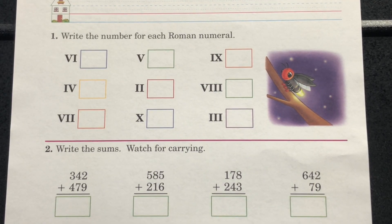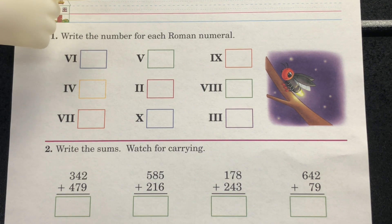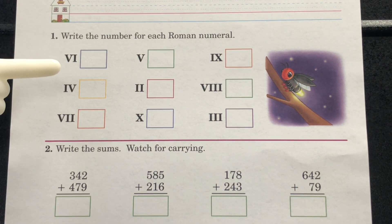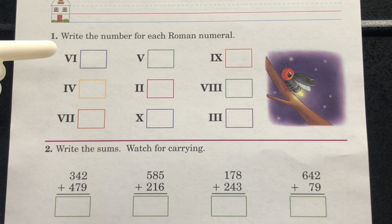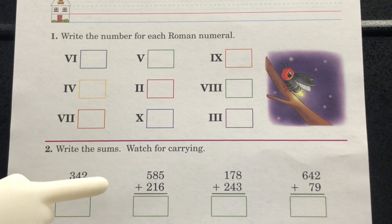Alright boys and girls, let's take a look at our arithmetic page 335. As always, please make sure you have your name on your paper. Section 1: write the number for each Roman numeral. Complete section 1. Section 2: write the sums. Watch for carrying. Complete section 2.